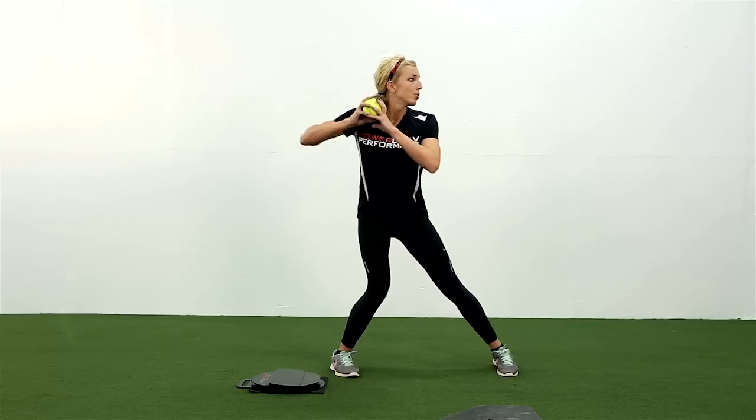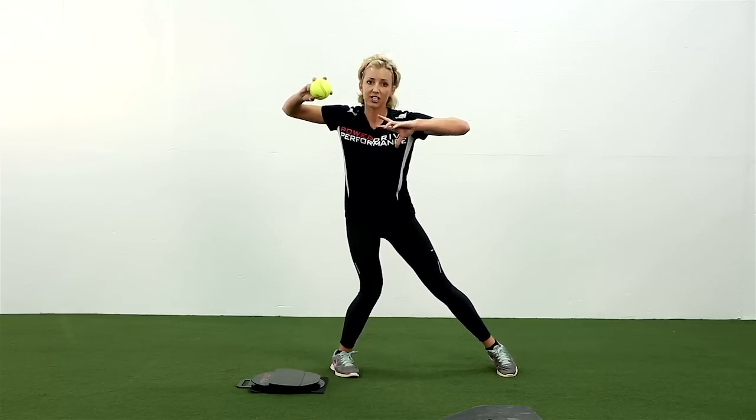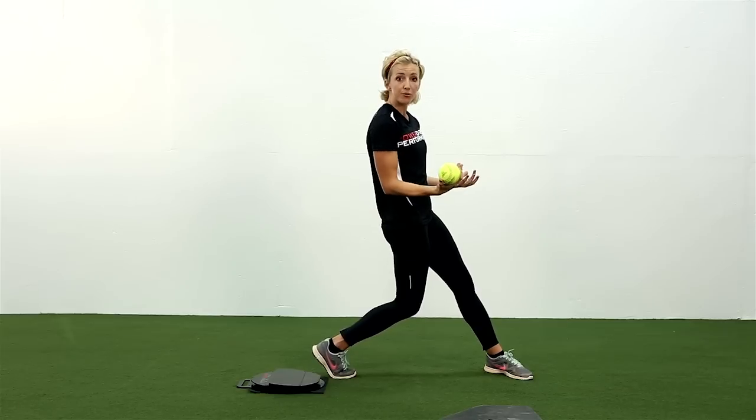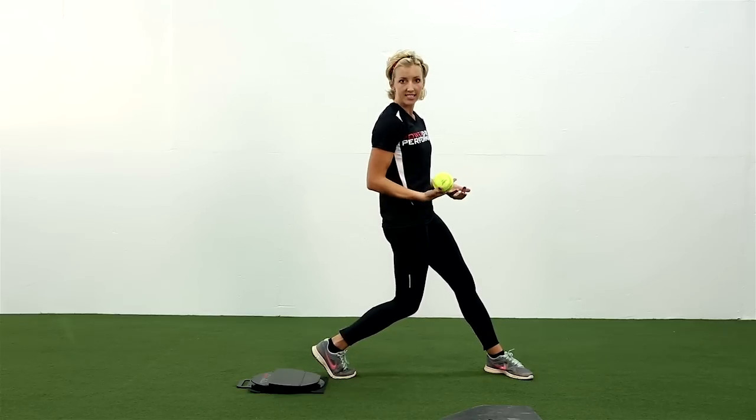The same thing goes for hitting. What you want to make sure your kid's not doing is squishing the bug — keeping their weight too far back and not utilizing their power.